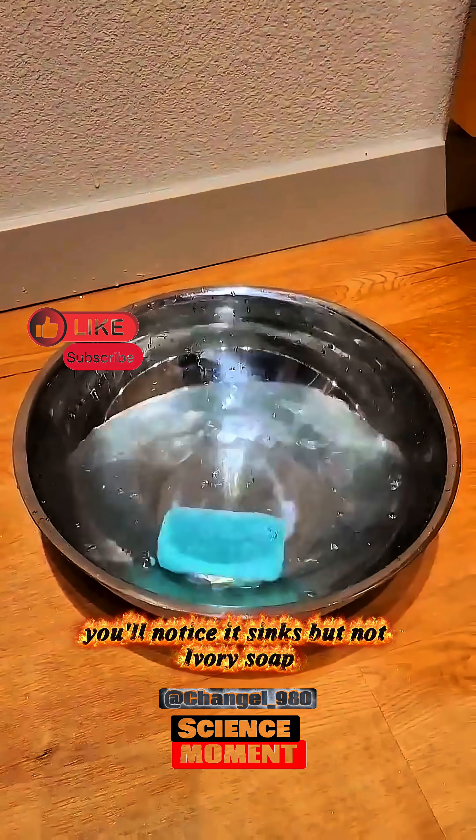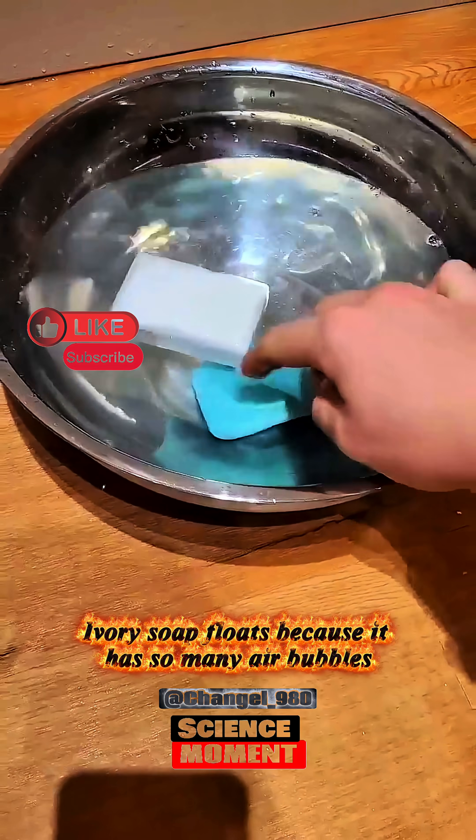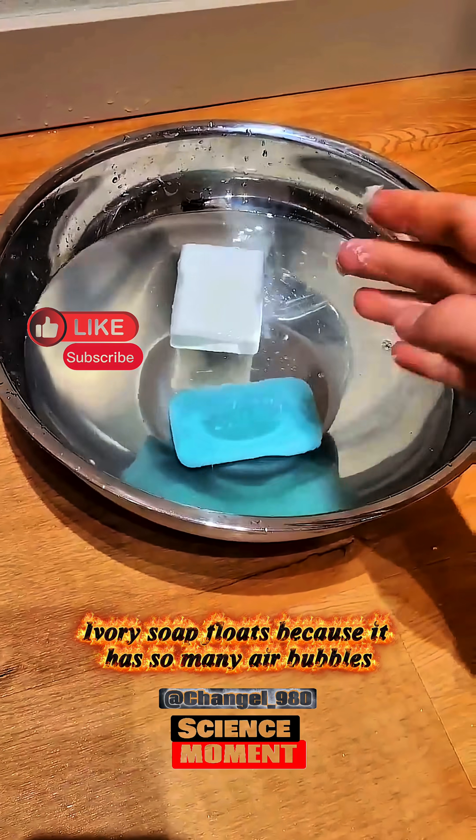When you drop soap into a bowl of water, you'll notice it sinks — but not Ivory soap. Ivory soap floats because it has so many air bubbles.